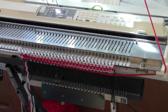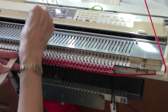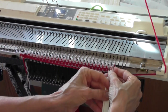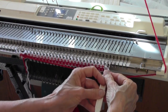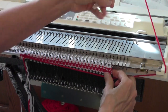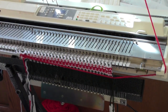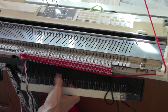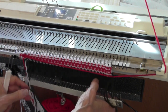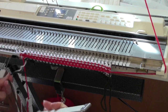And I do it again: increase on the left and decrease on the right. You can see it's already noticeably moving across the needle bed. After a while, you're going to want to take the comb off if you're using one, and just have a claw weight on each end of the work — that's really all you're going to need.